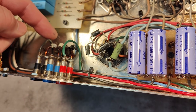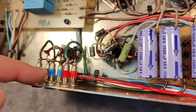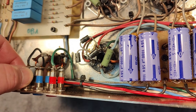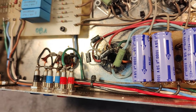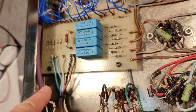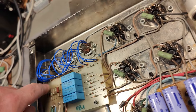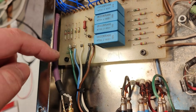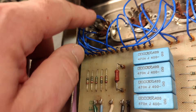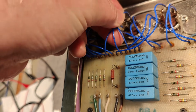The output goes directly from the transformer to the speaker connectors, which are really solid and stable. The audio input goes to the first tube directly, as you can see here. The wiring uses Teflon-insulated wire as well — just really nice.